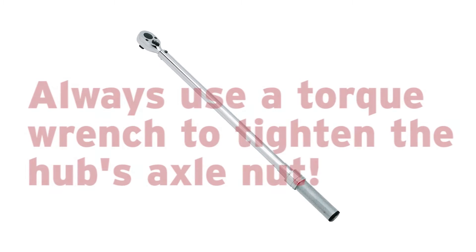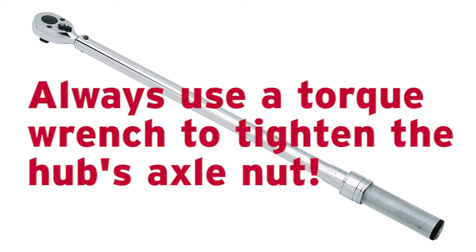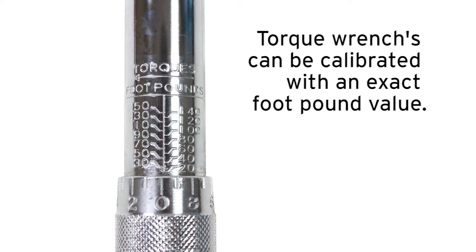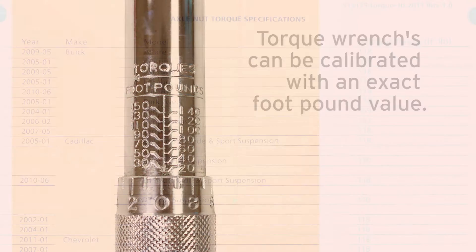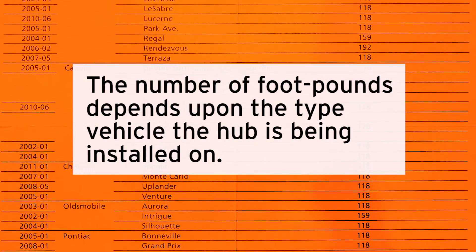To install a hub correctly, a torque wrench should be used to tighten a hub's axle nut. Torque wrenches can be calibrated with an exact foot-pound value, and the number of foot-pounds will depend on the type of vehicle the hub is being installed on.